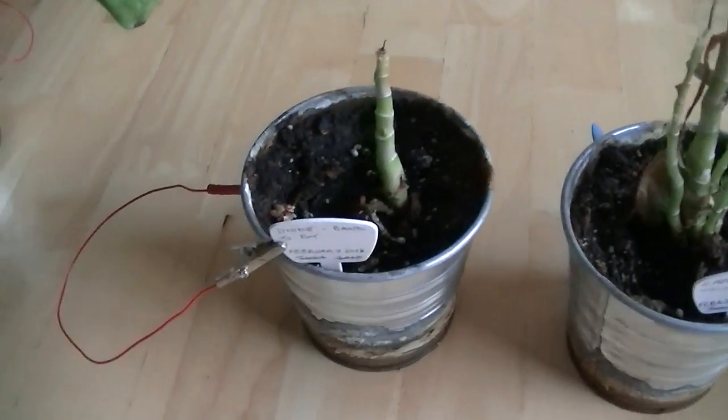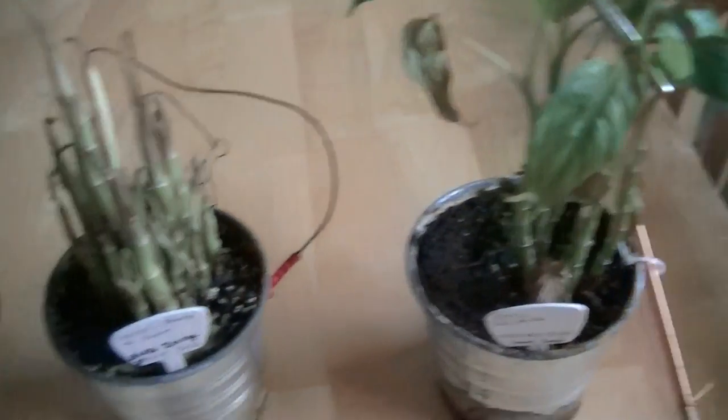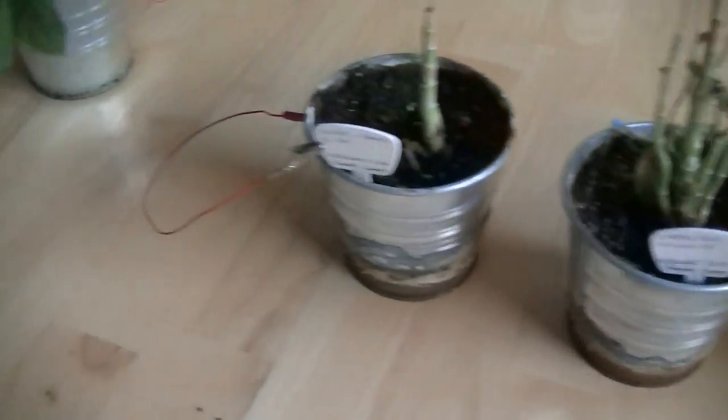This experiment involves growing dieffenbachia plants with different electronic components. Before we take a look at the experiment, I want you to see this.